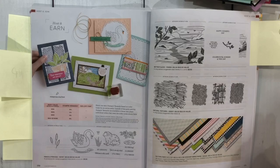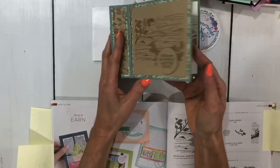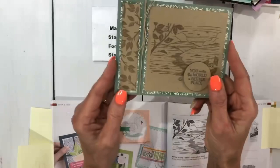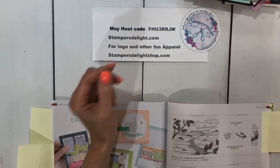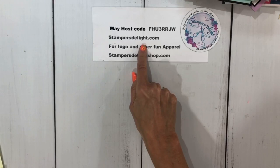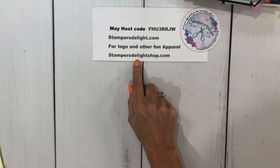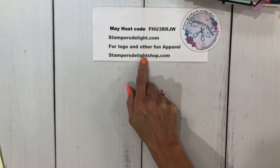The last swap I have to show you is Better Places, from Catherine Anderson. It's a side-open card and I love how she stamped that image. I hope you enjoyed the swaps today. Until I get back to seeing you live — that will be the end of May — don't forget rosewardstampersdelight.com if you'd like to place an order, or stampersdelightshop.com for fun apparel and great gift ideas. Don't forget the Join Plus special because it ends May 31st. Until next time, everybody, keep on stamping. Bye!